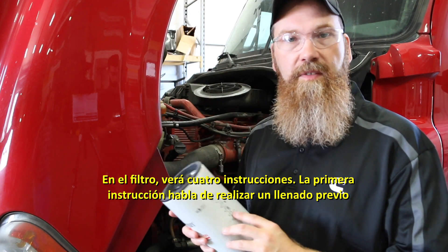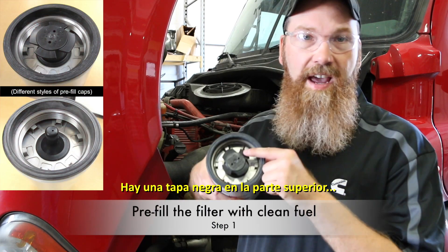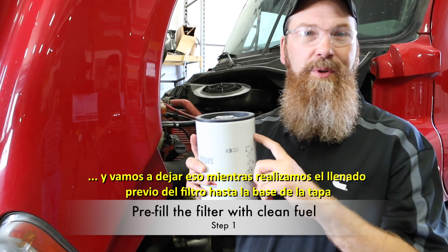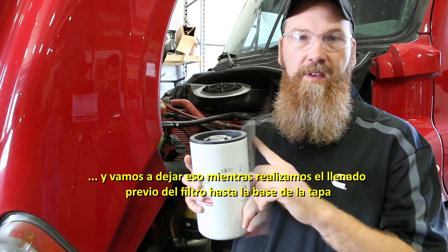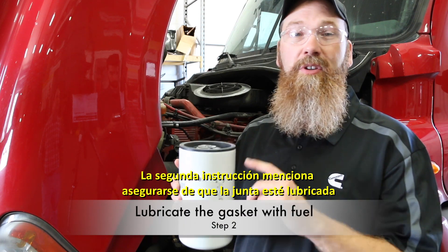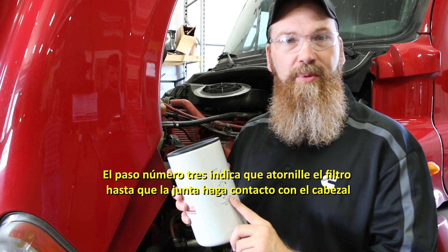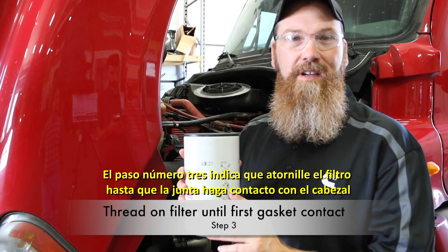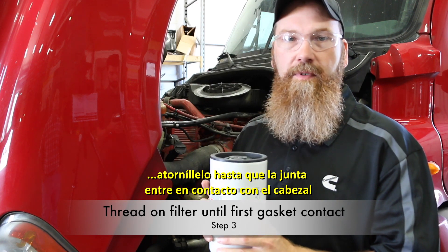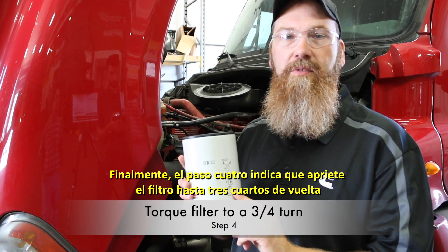On the side of the can, you're going to see four instructions. The first instruction talks about doing a pre-fill — there's a cap here in the top with a black cap. We want to leave that in and pre-fill the filter all the way up to the base of this cap, then take the cap out. Step two says you want to make sure your gasket is lubricated — you don't want dry gaskets. Step three talks about going down until you hit gasket contact, so we'll put the filter on the head and screw it on until the gasket first comes in contact with the head. And finally, step four says torque the filter down to three quarters of a turn.